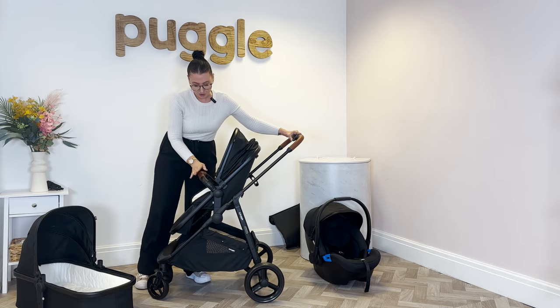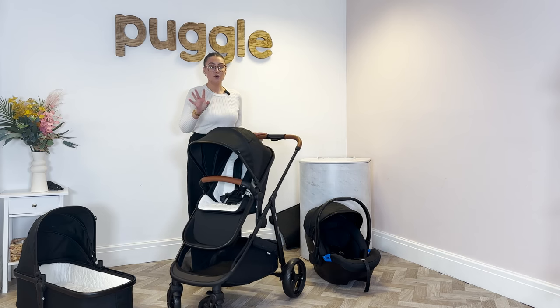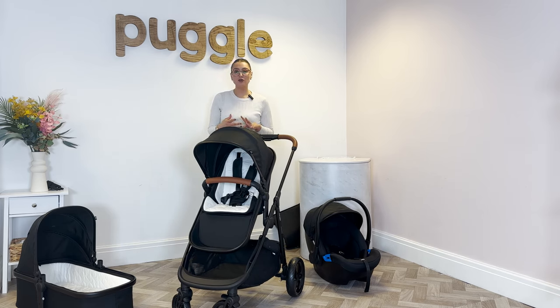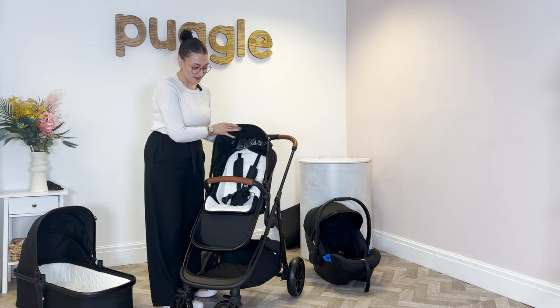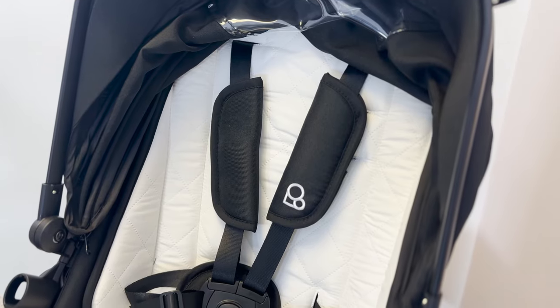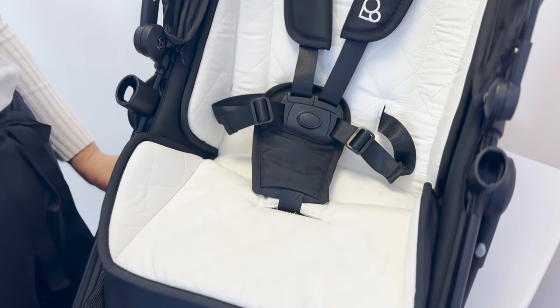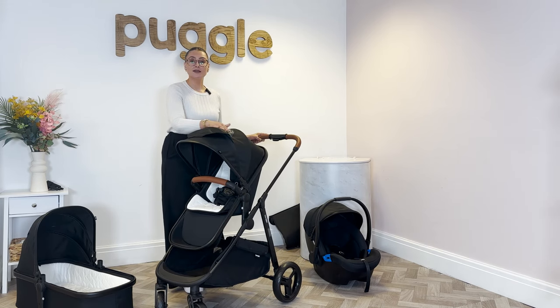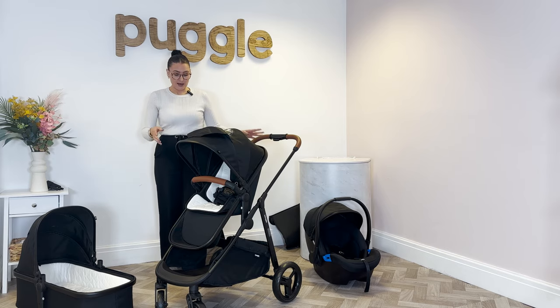Pop that on there. This one comes with its own hood and it also comes with a liner as well, which makes it really nice and padded. It goes up to 15kg. You also get your harness, chest pads and your tummy pad as well. On this one it also includes a little viewing window, so when they're laid down you can see them.